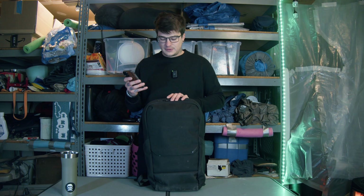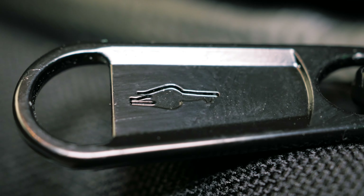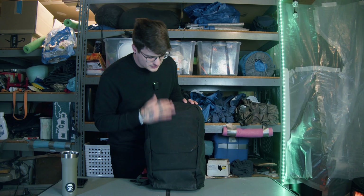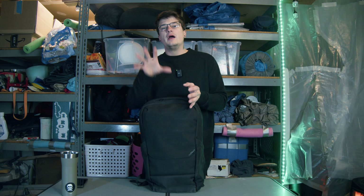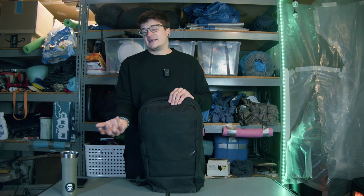The bag is made up of 500D black Kodra HT DWR, 1680D ballistic nylon on the bottom panel, and honeycomb ripstop lining on the inside. It is 24 liters in capacity. The last thing you have are WeatherGuard YKK zippers, which are honestly pretty fantastic. Overall, the materials on this bag are really solid. I really like that ballistic nylon and that Kodra. I like the fact that this bag will get dirty but you can easily clean it, and it shows wear in the best way possible.